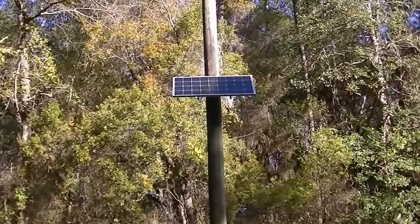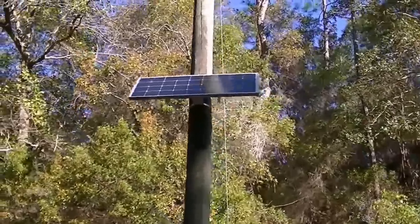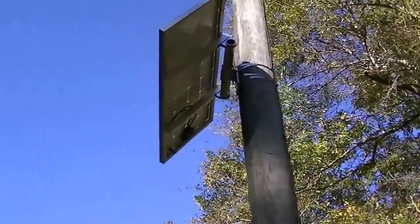Hey, I'm Mark and I'm going to show you one of our new products. It's a mount kit for the side of a pole. It straps to a pole that's up to 12 inches in diameter.